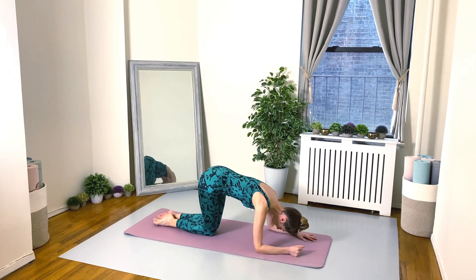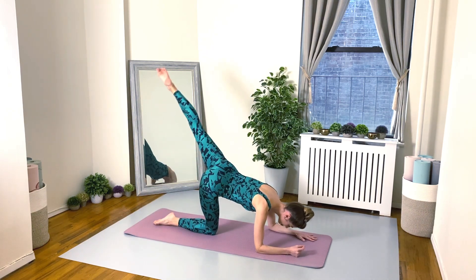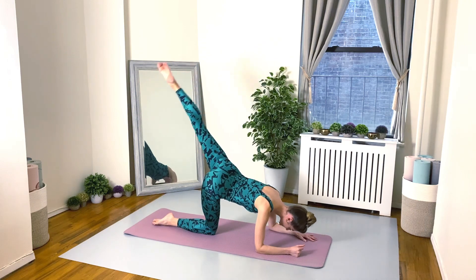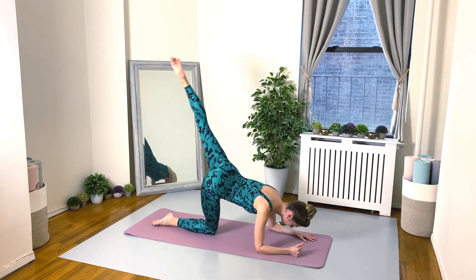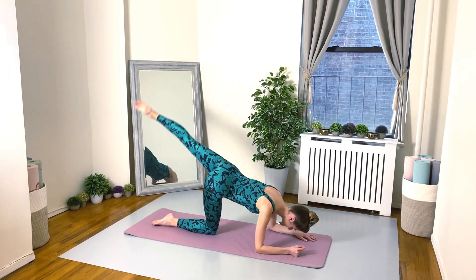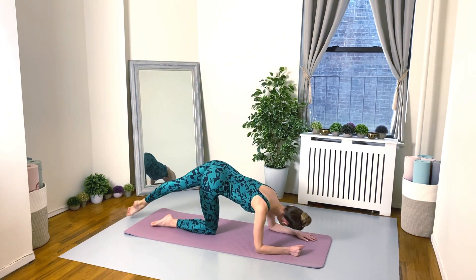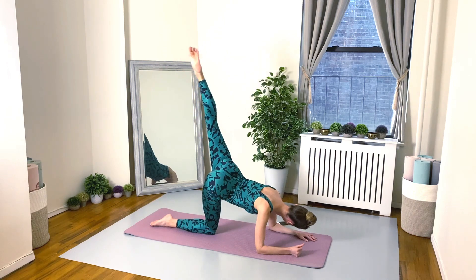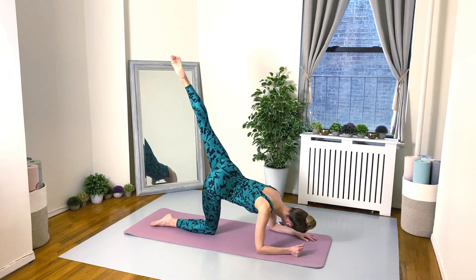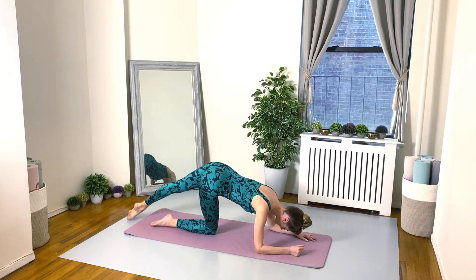Bring that right knee in, lengthen your left leg out, turn it out, tummy muscles working. Here we go — squeeze, squeeze, and lower, pulse, pulse. Breathing deep — nice, nice. Squeeze the buns, squeeze, squeeze, squeeze. Stay strong everybody!